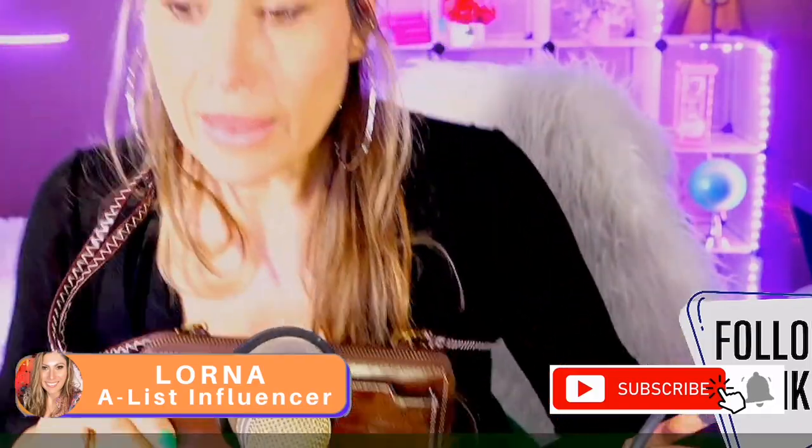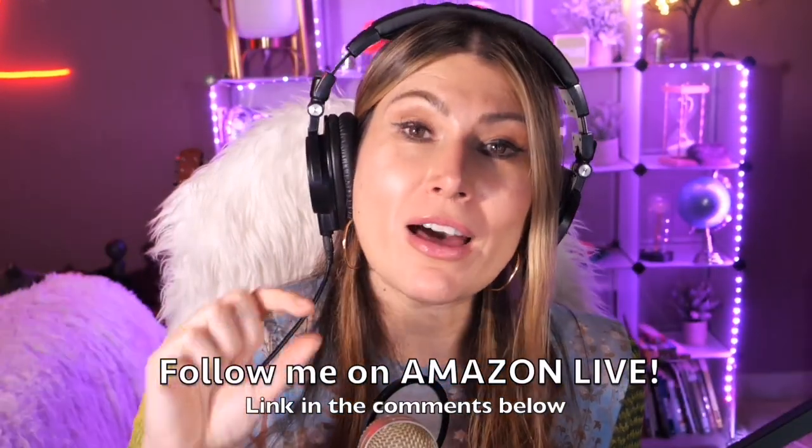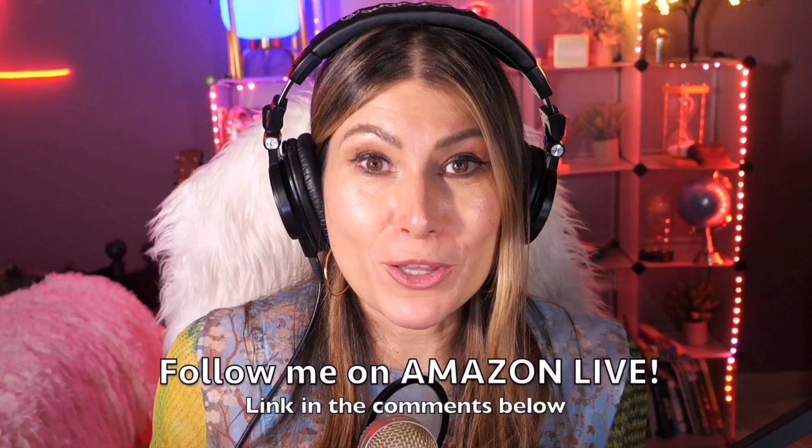I love it. It also comes in different colors. Thank you so much for watching. I'm Lorna, and on this channel I post short video reviews of Amazon products you might be thinking about buying. I curate them here directly from my Amazon Live channel. Make sure you subscribe, turn on notifications, and you can also follow me on Amazon Live — you'll find the link in the comment section below.